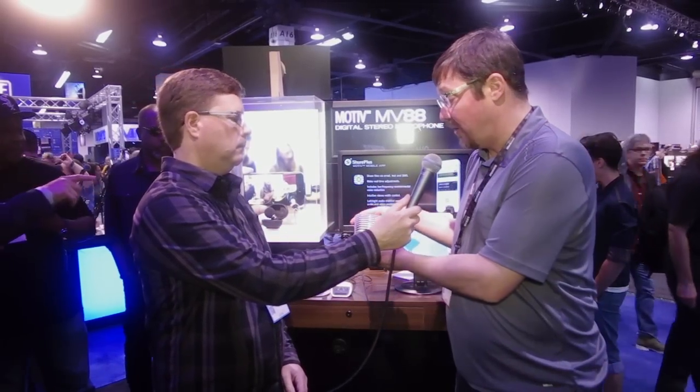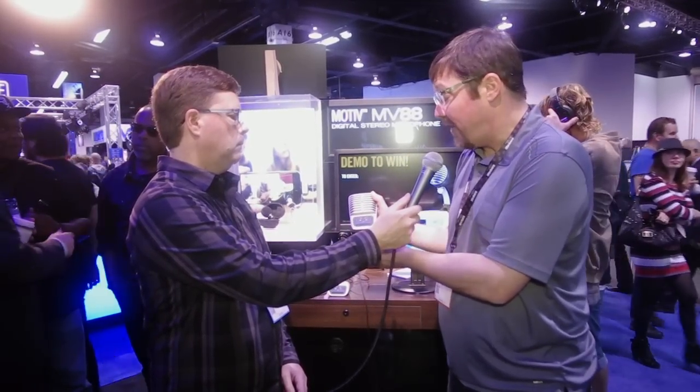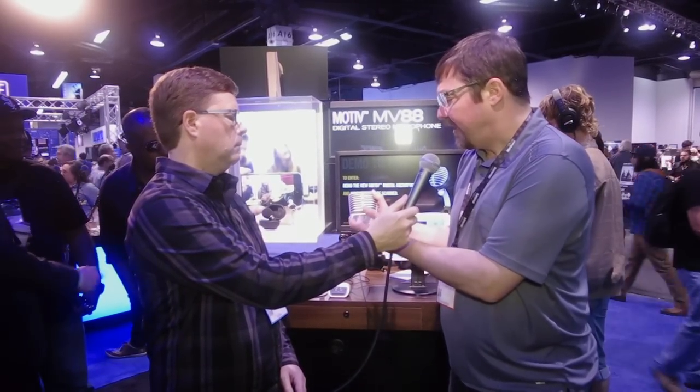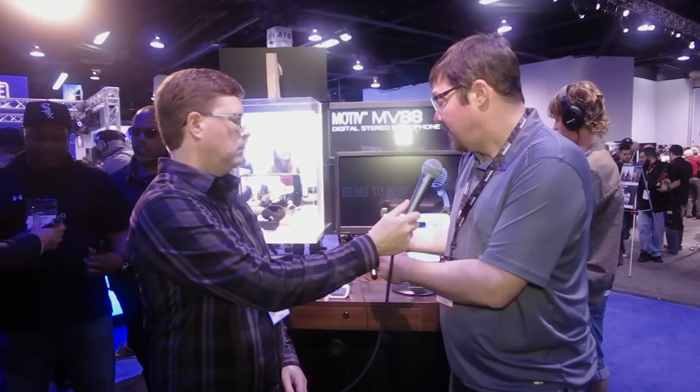Its big brother is the MV51, which is a large diaphragm condenser microphone with a one-inch capsule and an industry-first cap touch panel that allows you to make seamless adjustments to your gain, headphone volume, or any one of five DSP presets optimized for speech, singing, acoustic instrument, loud source, or flat. On the back it's got a headphone jack and micro USB out. It ships for $199 with a Lightning and a USB cable.